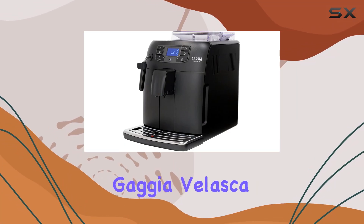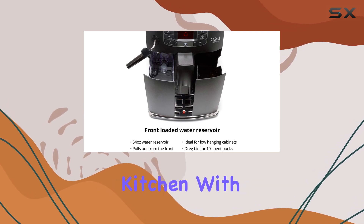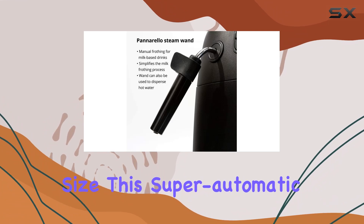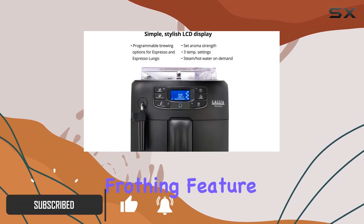Welcome to our review of the Gaggia Velasca Espresso Machine, the perfect addition to any coffee lover's kitchen. With its sleek black design and compact size, this super automatic espresso machine is as powerful as it is convenient.